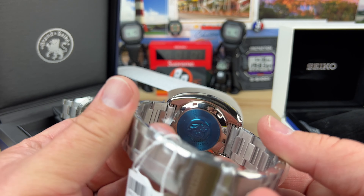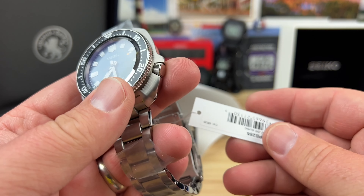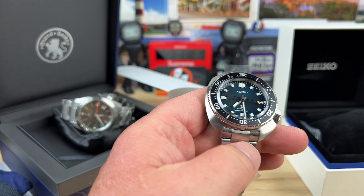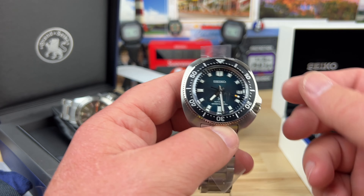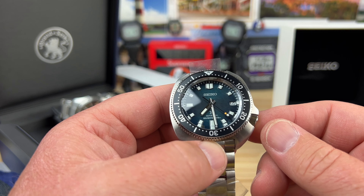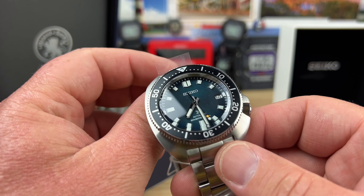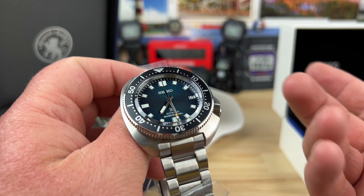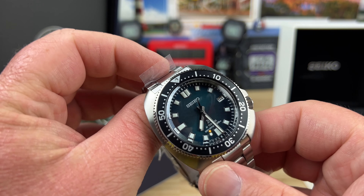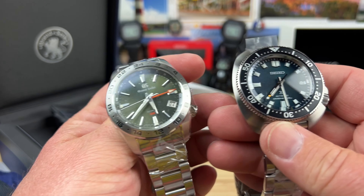The Willards — I'm surprised I don't own one yet; maybe I will soon. They're relatively affordable. I mean, it's still $1,400, so it's not cheap by any means, but the Willard is just so iconic and very comfortable on the wrist. It offers a lot of value with the sapphire crystal, the 6R movement, and just an overall well-fitting, well-designed watch. We'll do a full video on both as soon as I can.